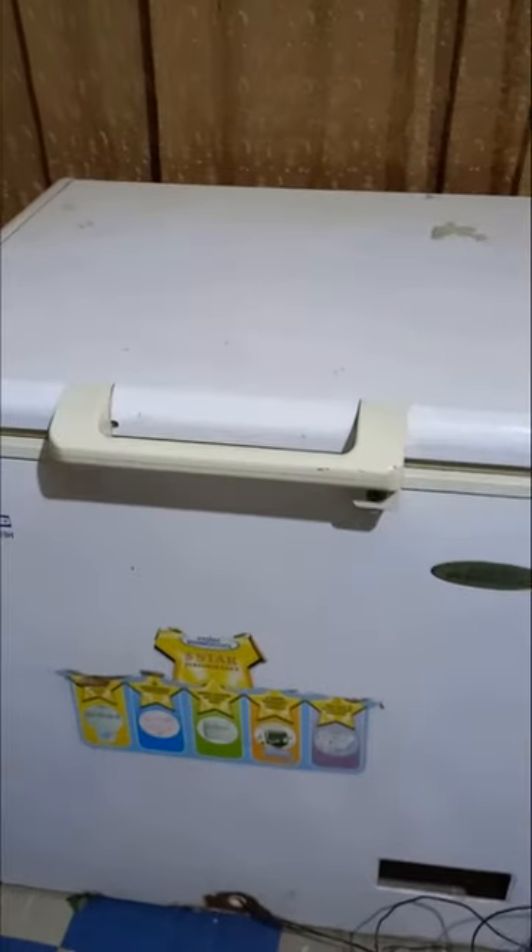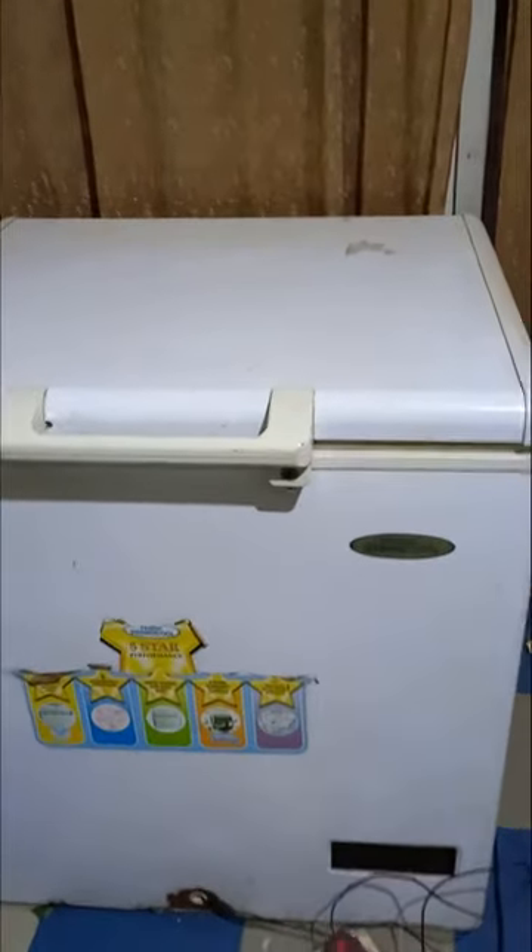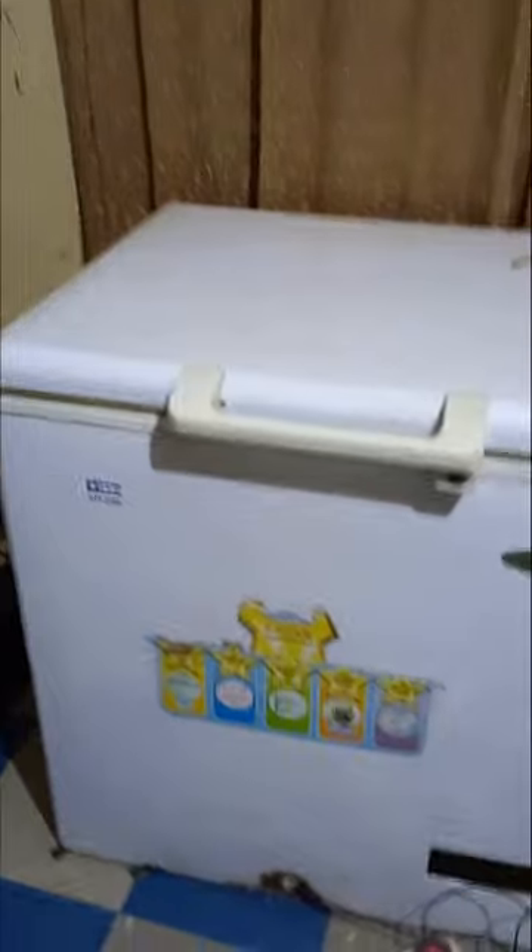I've used it to dry a lot of things. This is a low-cost electric dryer I built using an old refrigerator — you can get one in most places, in your house or where they repair refrigerators. You can use it to create something like this for your home and preserve a lot of your food items. At this moment, food security is very important, and this is a good technology. I've had this for close to six months now.